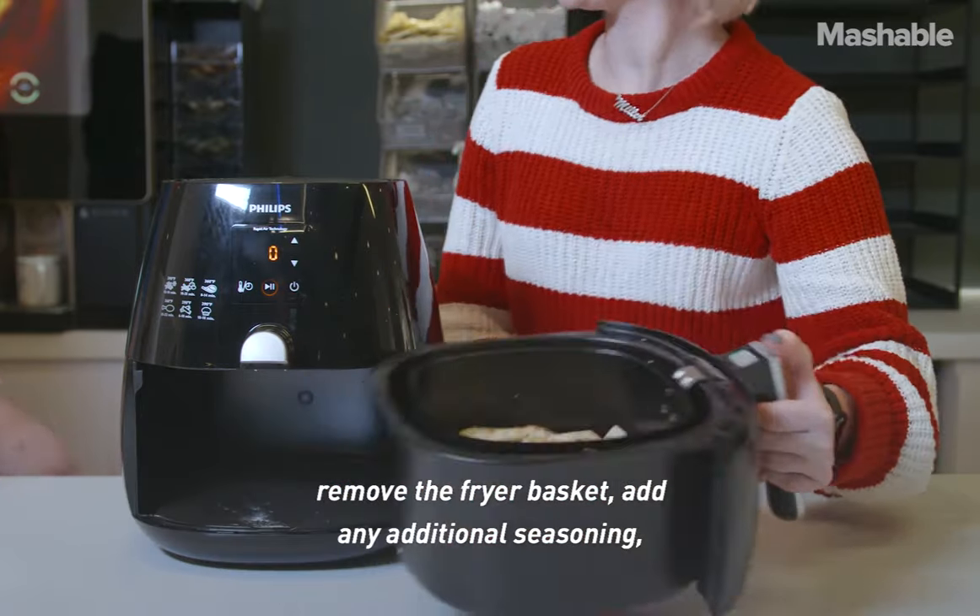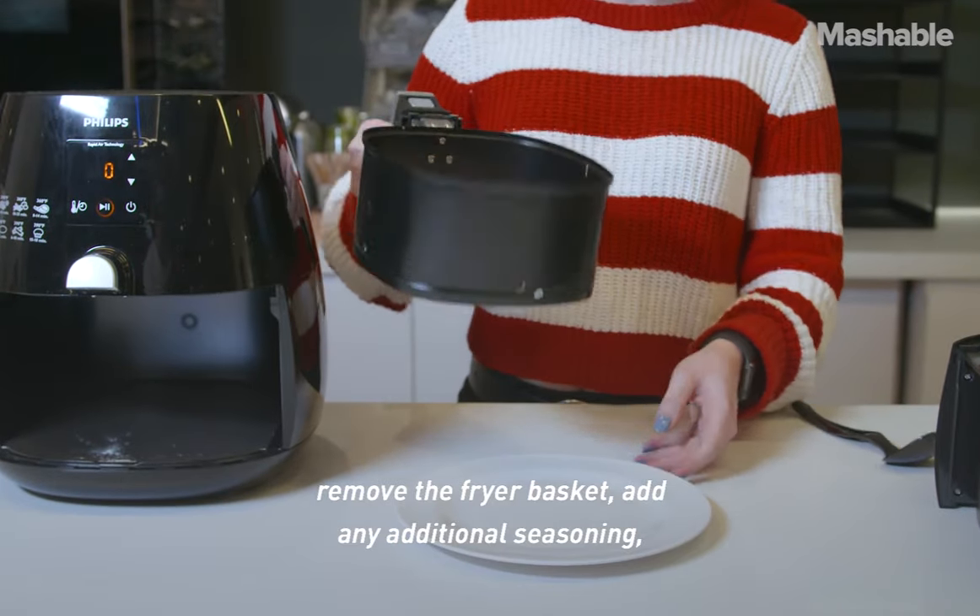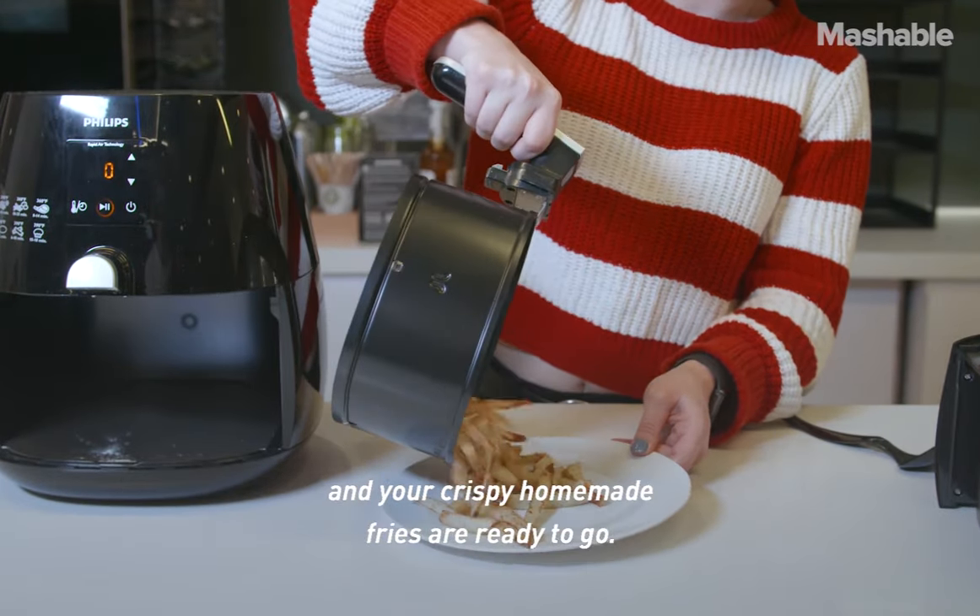After they are fully cooked, remove the fryer basket, add any additional seasoning, and your crispy homemade fries are ready to go.